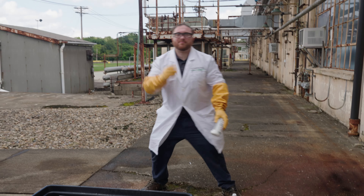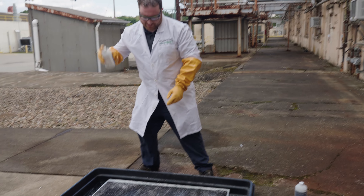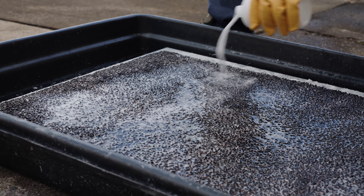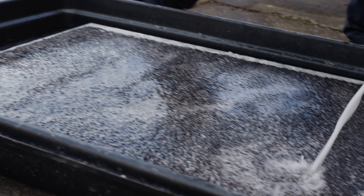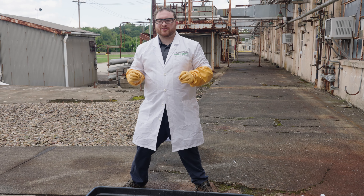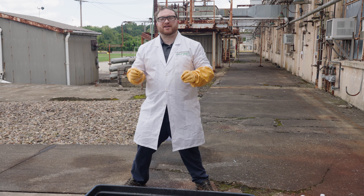Depending on the surface, it may take more than one bottle of reactivation solution. Now we're going to wait 24 hours until this floor mat can be ready again to protect your workers.